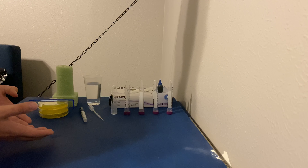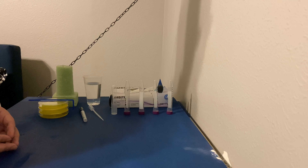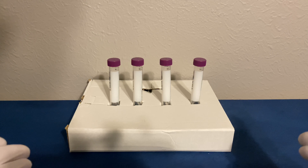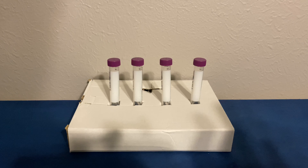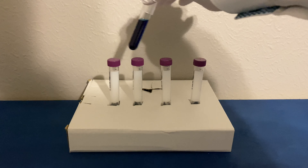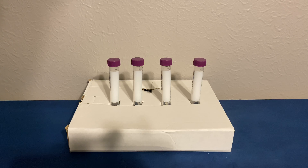Now that we have all of the necessary items to perform this lab, let's get into serial dilution. Let's talk about how we're setting up our workbench. I've got my four conical tubes up here. What's going to be happening is our culture is going to be diluted amongst all four of these conical tubes. All four of these conical tubes will have nine milliliters of a dilution liquid.